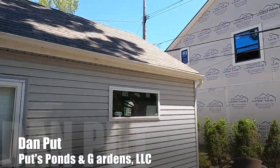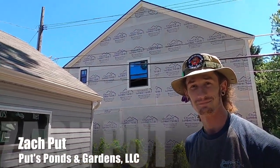Hey, this is Dan, that's Zach, we're coming to you from Royal Oak, Michigan. You're watching our YouTube channel Ponds. We're on another exciting project — I'll turn the camera around and let Zach explain exactly what we're doing here today.